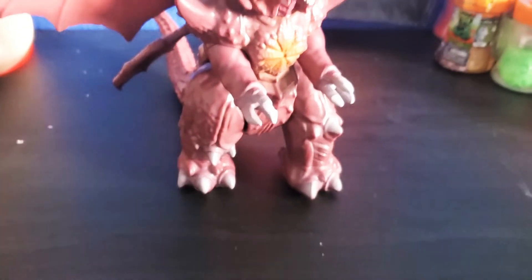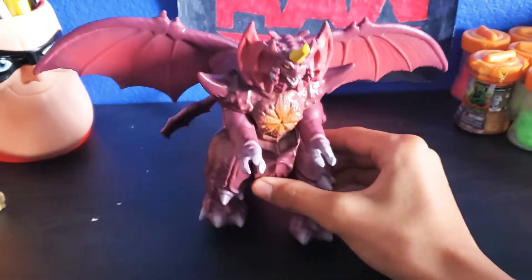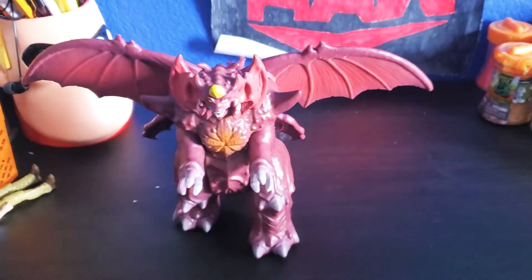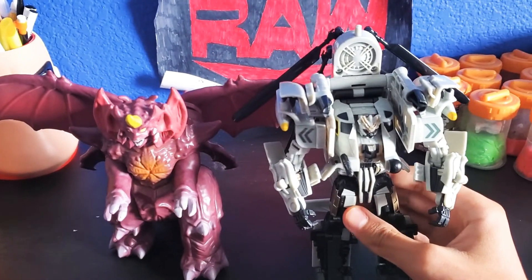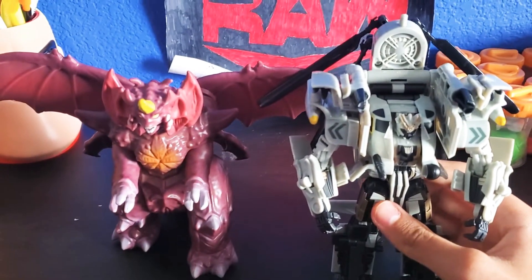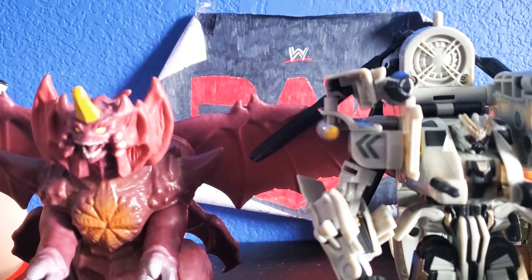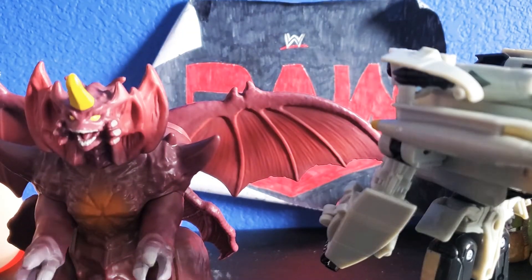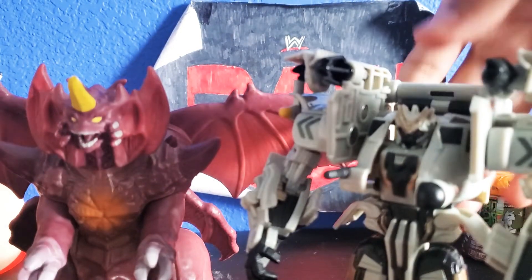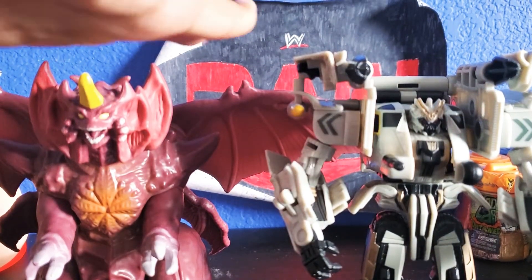He looks really cool. Here's a comparison with my hand — he's kind of the same size. Here's a comparison between Destroyah and Transformers: Revenge of the Fallen Grindor. Grindor is the same size — it's taller than Destroyah, but if you remove the back piece on Grindor, they're kind of the same size.